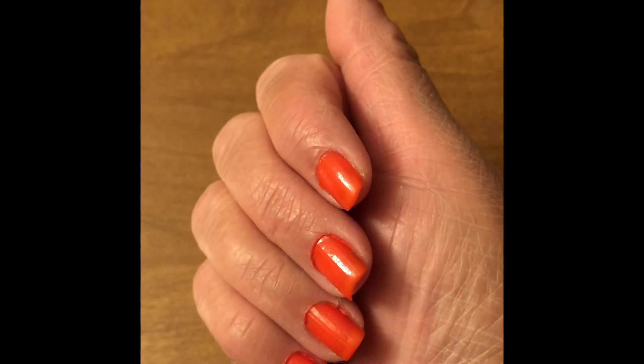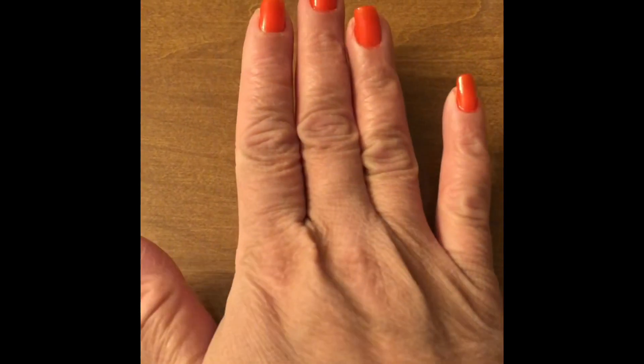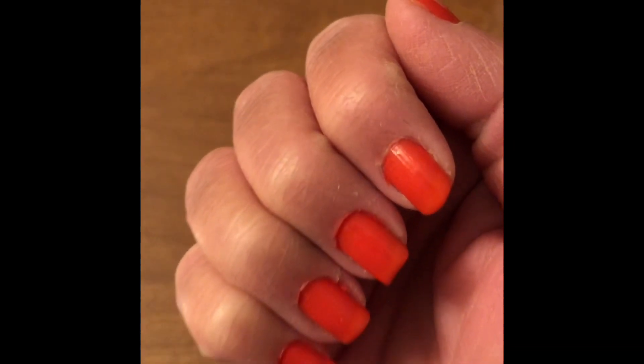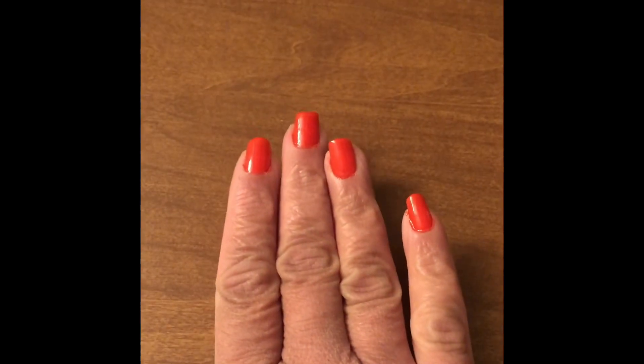This is only one coat applied and not bad — it's a good color actually. I'll apply the second coat and show you all. Now I have applied two coats of it.